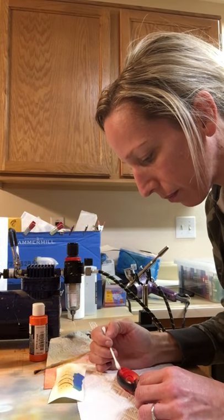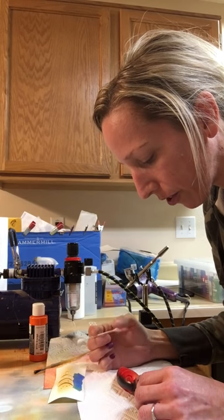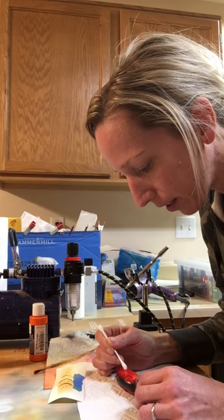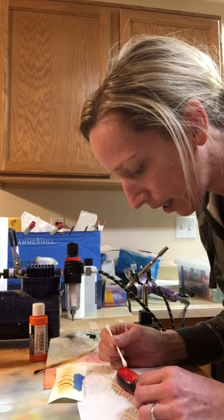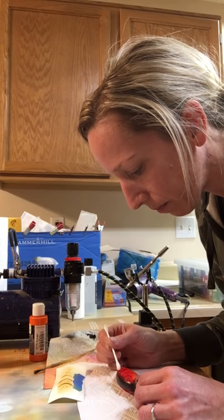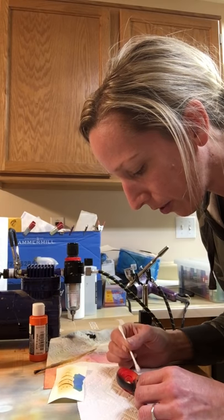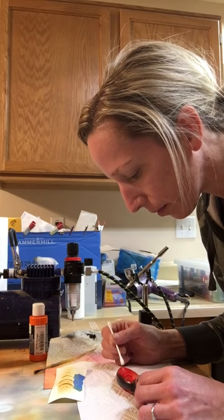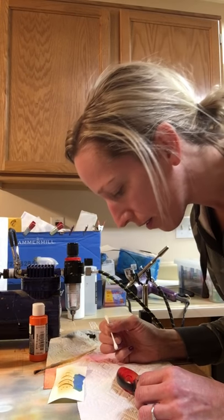What you'll end up seeing sometimes is if you're not careful and you spray too heavy without drying in between, you'll get a little seepage underneath your stencil. If you catch it quickly enough, you can usually clean it up. You want to make sure the paint underneath is dry before you put your stencil on - otherwise you can pretty much say goodbye to your design.